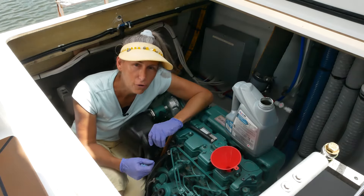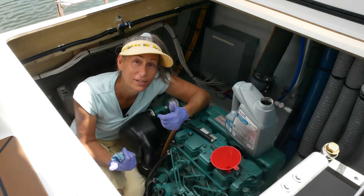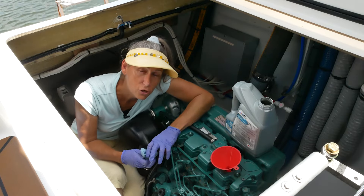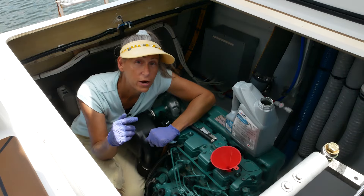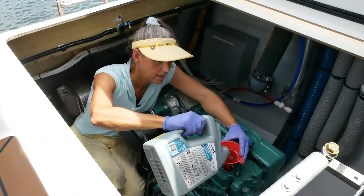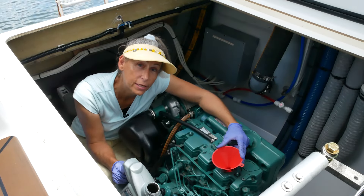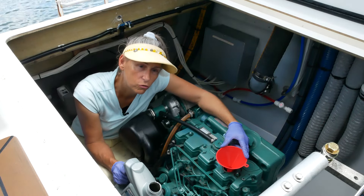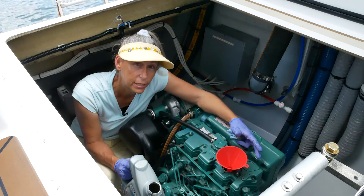If you do overfill the engine, it's not the end of the world because you can literally suck it right back out just like you did when pulling the old oil out. We do want our oil level right between the two marks and definitely not over the top mark. Since we've already pre-filled the oil filter a bit, it won't take quite as much oil. We should shoot for the halfway mark, maybe a little above, to compensate for the filter — we should be right where we need to be.